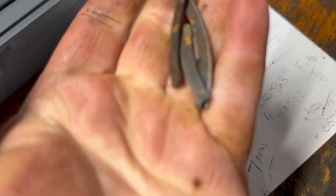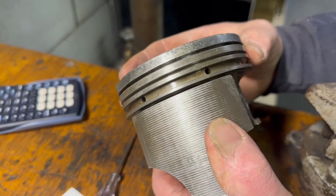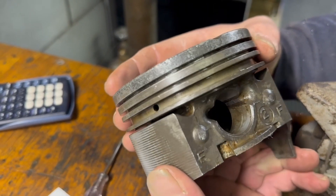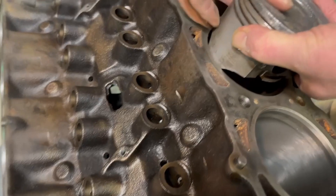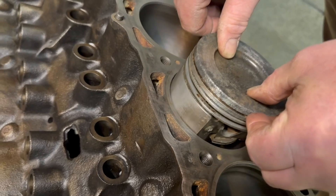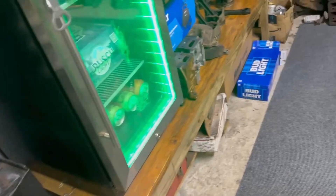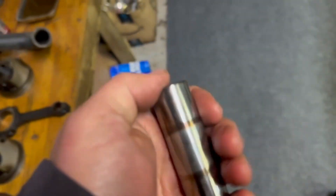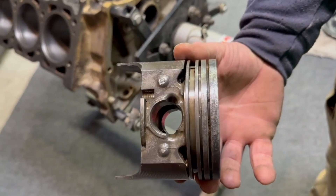And this, my friends, is how the piston ring came out. She did not want to give up the goat. But the good news is we have the proper letter piston that will now go in the proper cylinder — cylinder number six. Boom. So we have a piston that goes in there. The only thing we have to do now is be very, very careful and press our wrist pin and connecting rod and piston all in one piece.